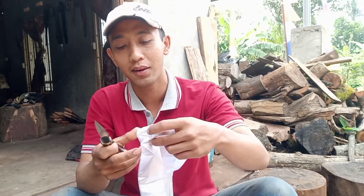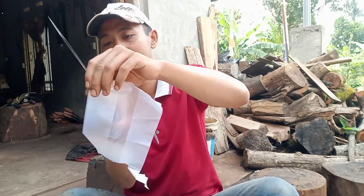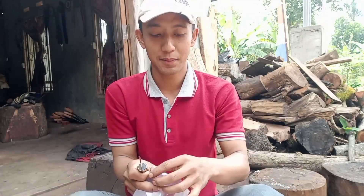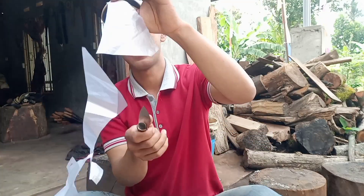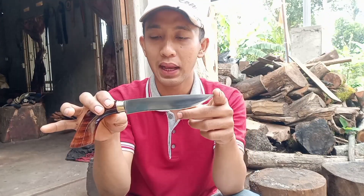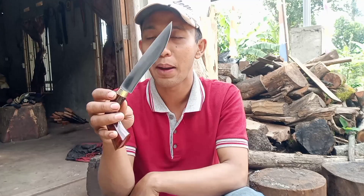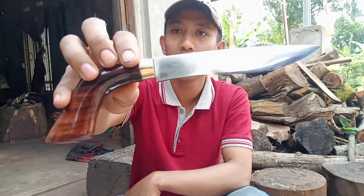Kita tes sekali lagi. Masya Allah, mantap. Jadi untuk material HSS, panjang 15 cm, ketebalan kisaran 3 cm, dan lebar sekitar hampir kurang dari 3 cm. Untuk ring kuningan.